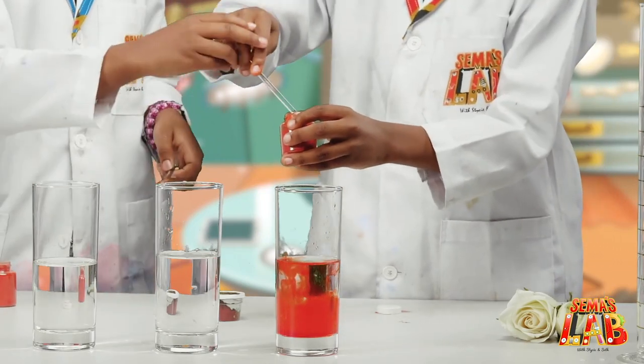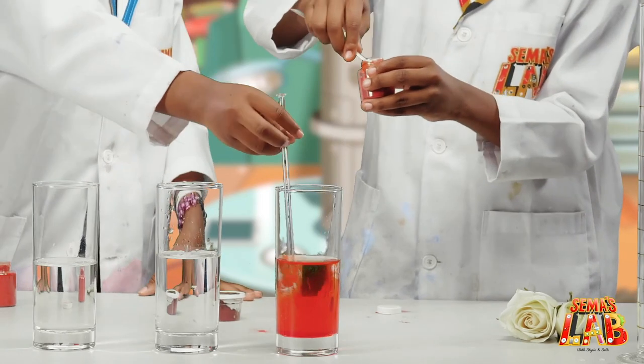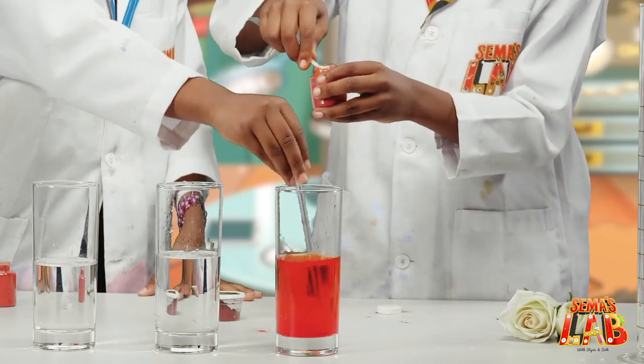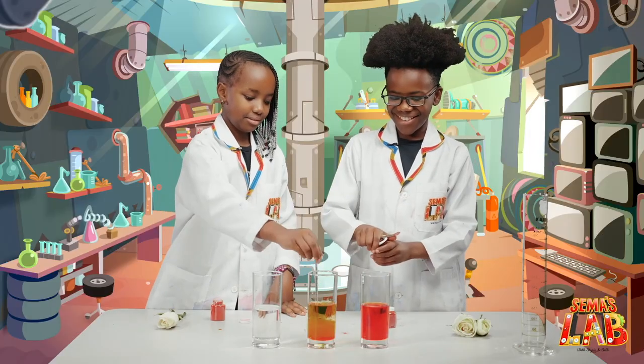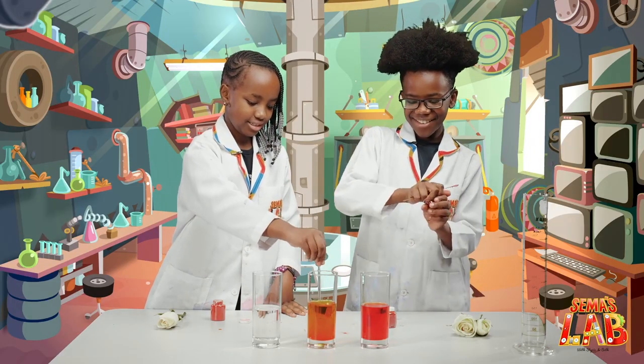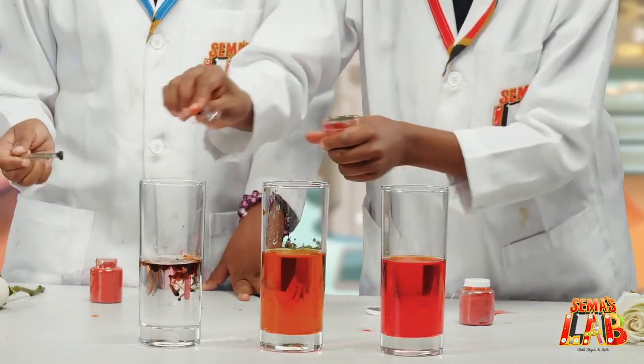No, don't use that. Sorry. Use this one. We're going to stir it. And then put it in the yellow one. And then the last colour — is it brown? Yeah, it's brown.